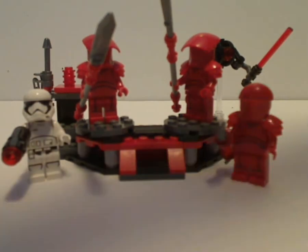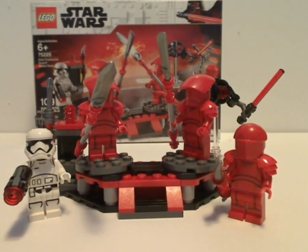Overall, this is a pretty good battle pack, but not much of one for army building. At least you get two of the main kind of Praetorian Guards that aren't the buildable figure version, and also a decent amount of good parts to add to your MOC. If you're looking to get the Praetorian Guards and add them to the Snoke's Throne Room set, go ahead and pick this up. Please like, comment, and subscribe. Thanks for watching.